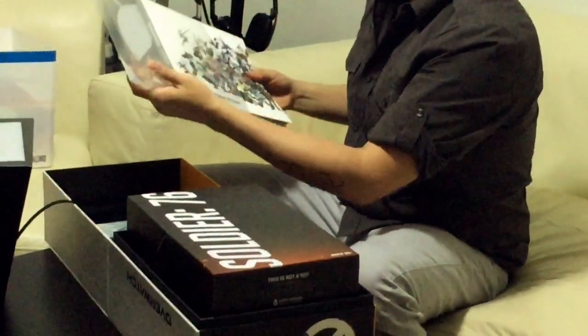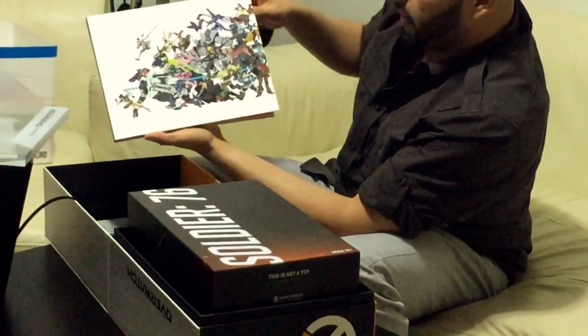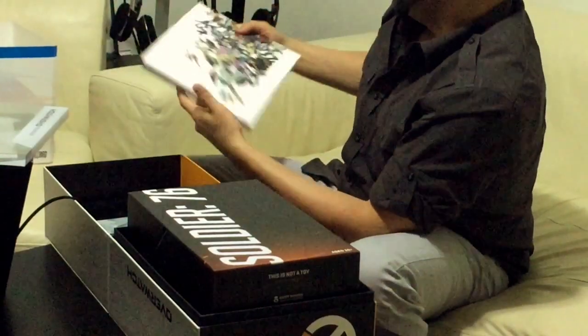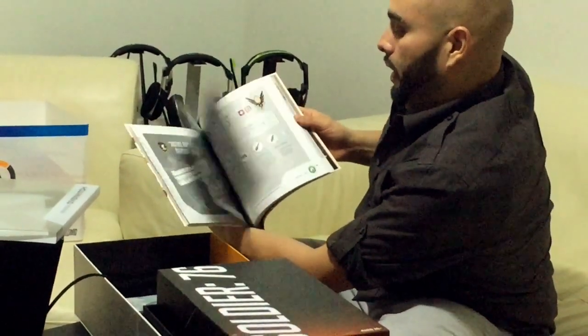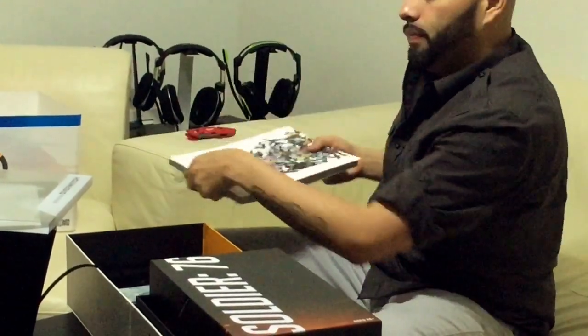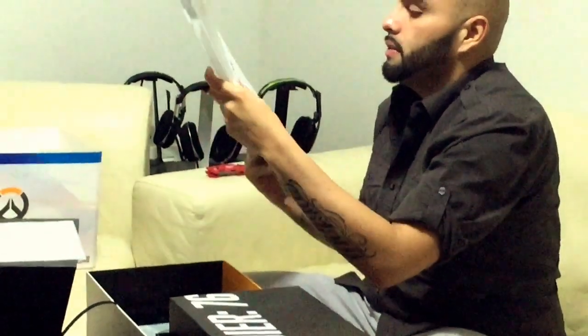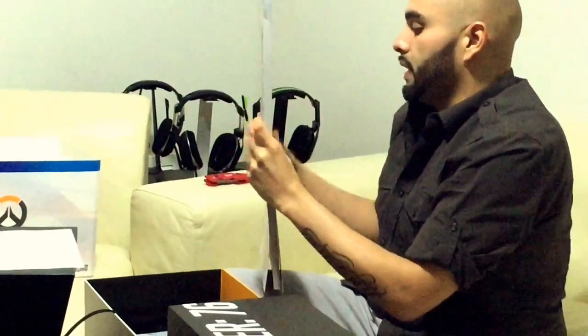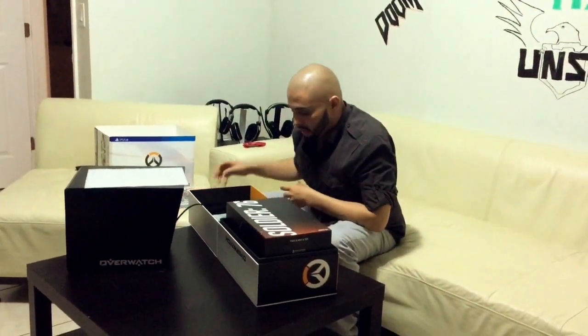You can pull it out and you've got the actual booklet itself. Same as always — the art for the game, maybe some concept art and stuff like that. I'll probably read it over later. It might have some of the background stories of all the characters, so that would definitely be kind of neat.